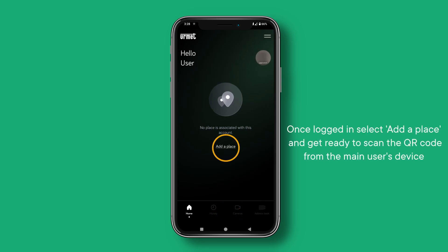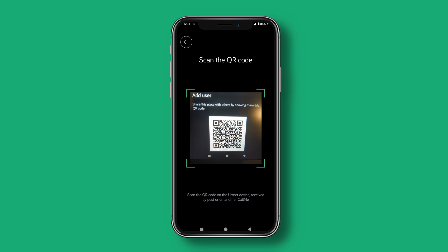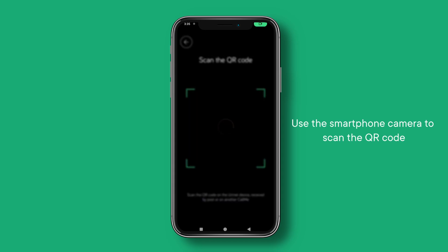Once logged in, select Add a place and get ready to scan the QR code from the main user's device. Use the smartphone camera to scan the QR code.